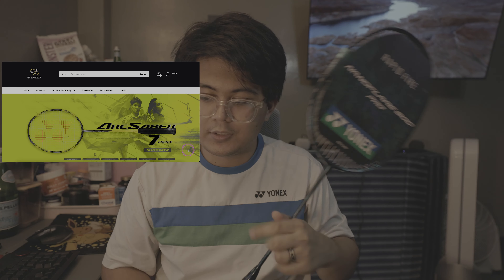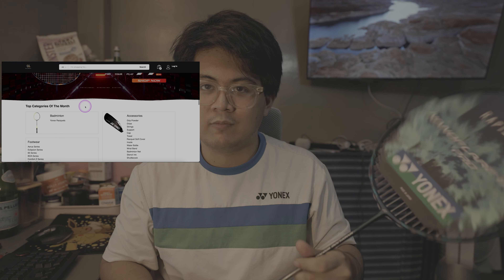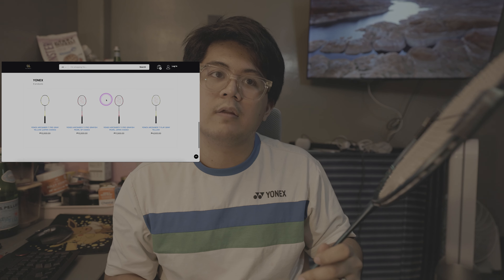In my hands I have a Nanoflare 800 Pro in 4UG5 — unfortunately there are no G6s that I know of in the Philippines. This was a review loan unit given to me by Rally Sports PH, a pretty solid retailer here in Metro Manila. The stringing was done by JKO, who does some stringing for the national team as well. This was strung at Exbolt 65, 28 pounds, 10% pre-stretch.